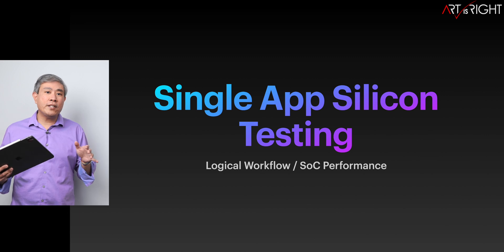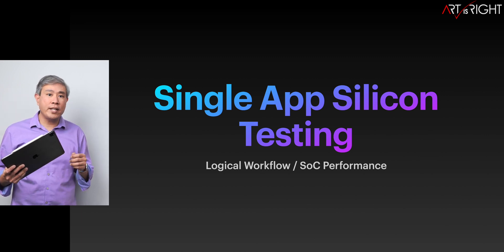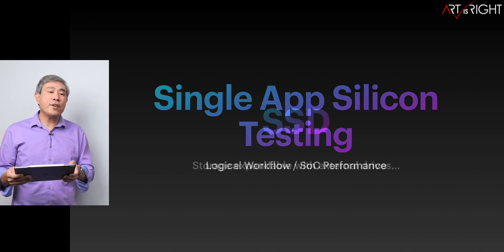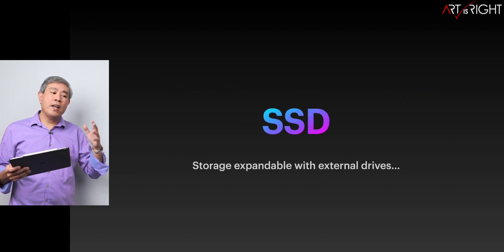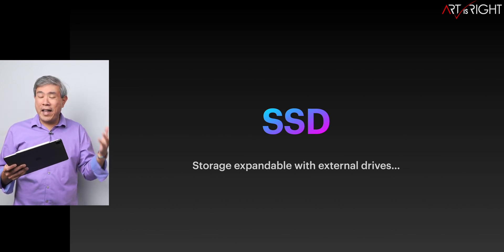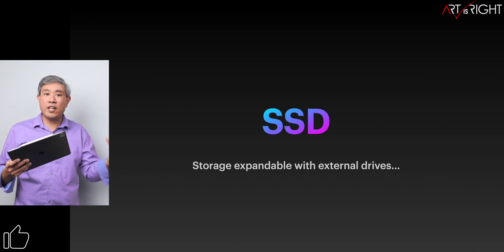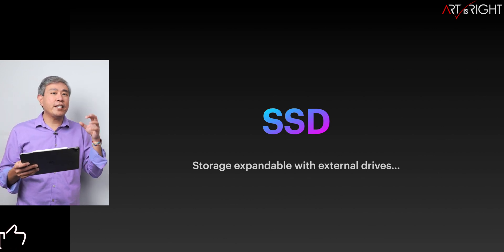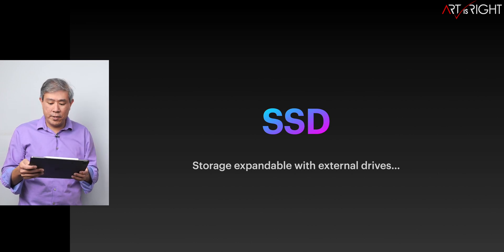All the testing will be done in a single app to compare the silicon from one generation to the next using the current software and operating system. Everything from these tests has been retested. If you've seen results from previous videos where certain machines performed better, that may have been due to a different software and OS combination. Everything has been retested on the same baseline using the same control group images.